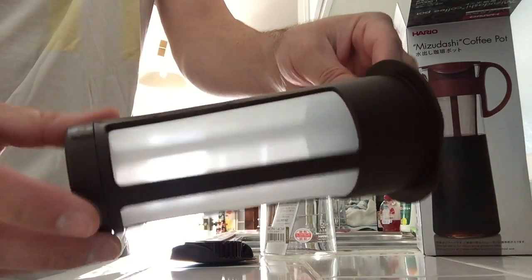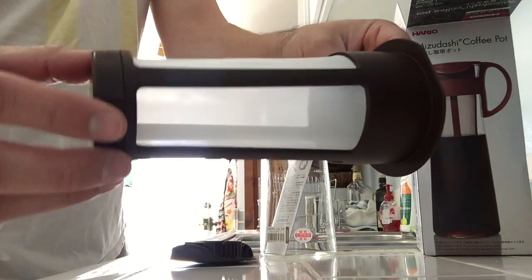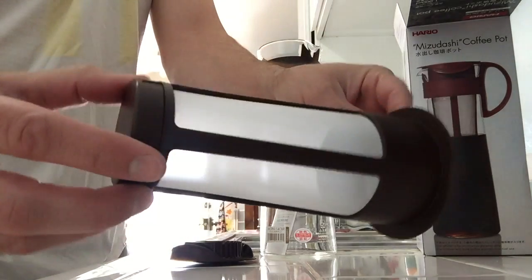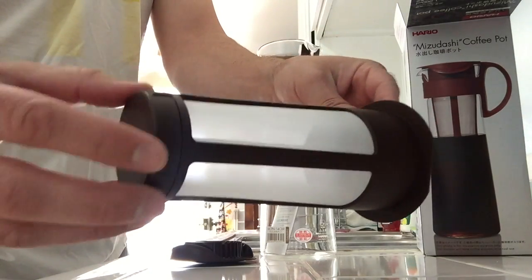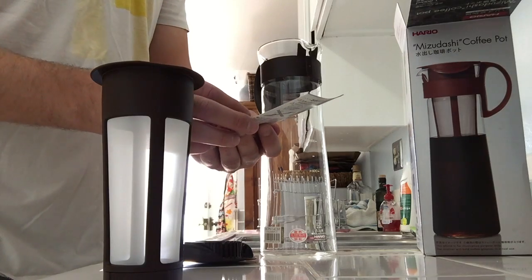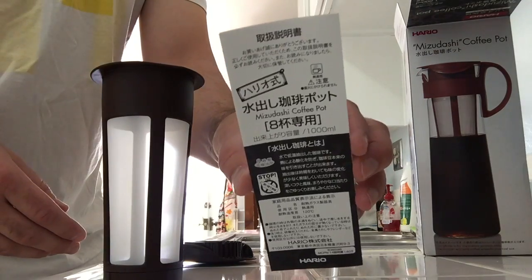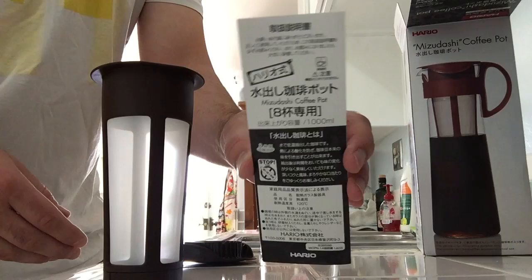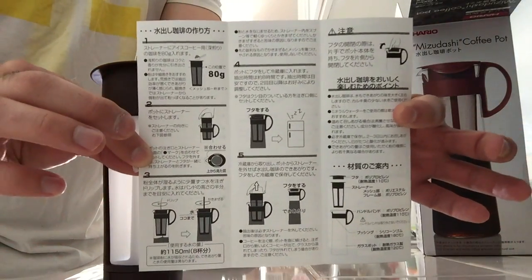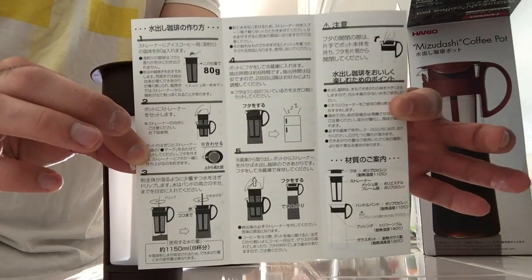They recommend holding about 80 grams of coffee grinds, but you can put up to — some people say 110 to 120 grams — and as little as 60 grams. The instructions for the Mizudashi coffee pot are, other than the title, all in Japanese. The entire instruction booklet is in Japanese with some pictures.